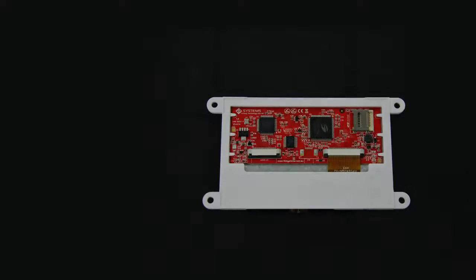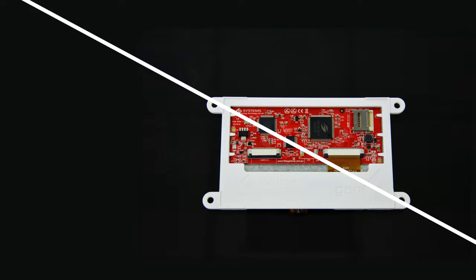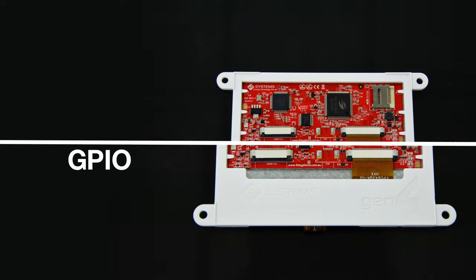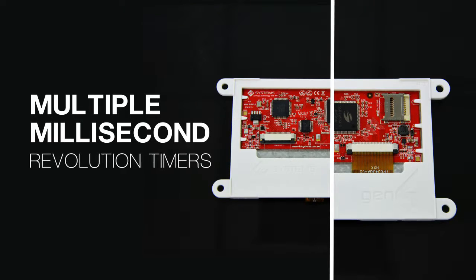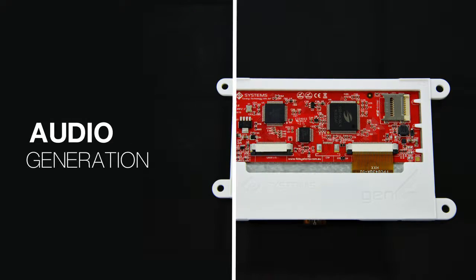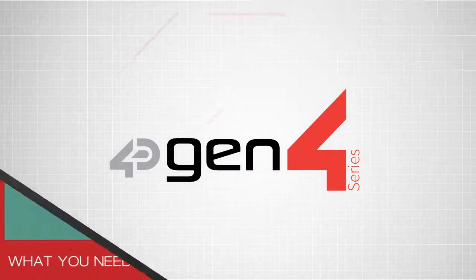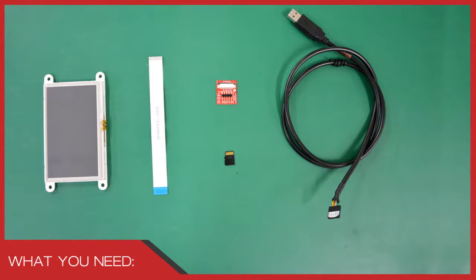Besides touch detection, it also features access to microSD card functionalities, GPIOs, multiple millisecond resolution timers, audio generation, and a lot more. I'm Joseph from 4D Systems, and we're going to do a project that makes use of the touch capabilities of the Gen4. The following items are used for this project.